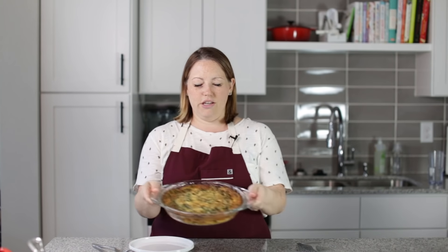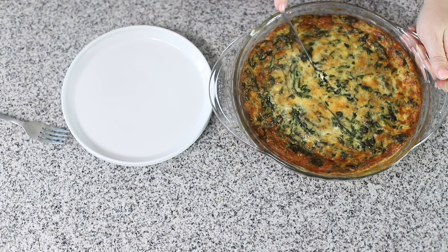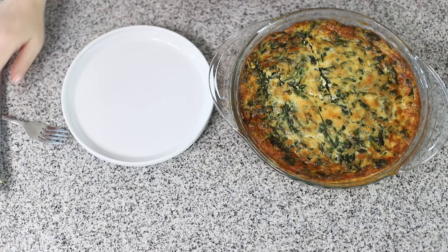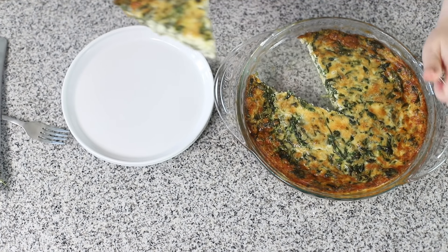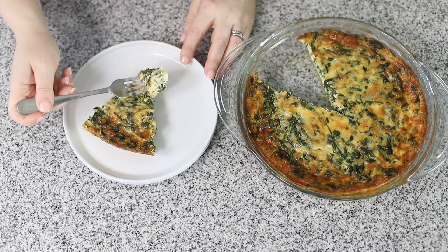Here is our quiche out of the oven — it looks so good, got a nice brown top. Now we can cut a piece. Lots of spinach, lots of cheese. Look at that, it looks so good. It's so fluffy, it's got lots of spinach and cheese. I hope I don't have any spinach in my teeth.